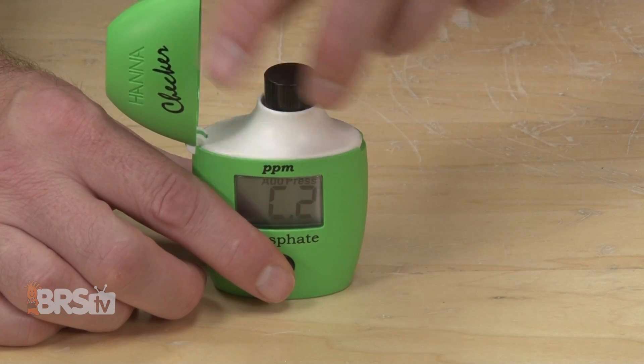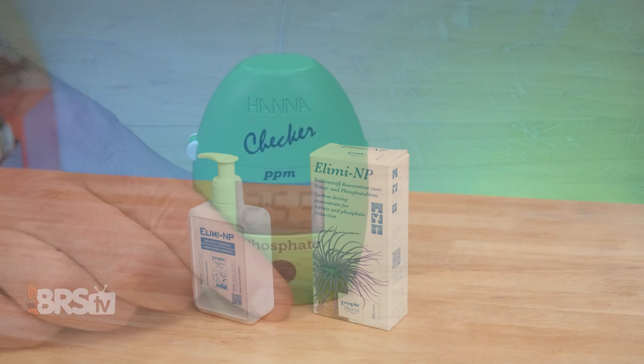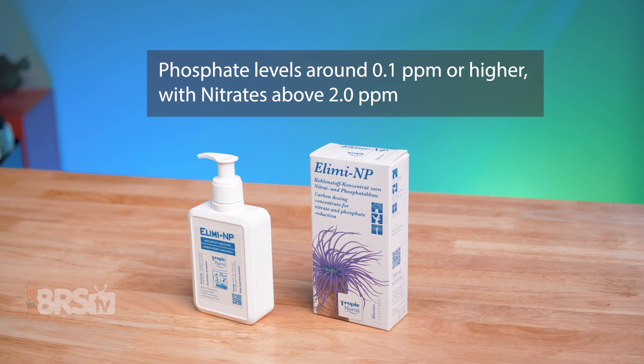Step one, you'll need to test your aquarium for phosphate and nitrate. Illima NP is designed to be used on aquariums with high phosphate levels of around 0.1 ppm or higher, with nitrates somewhere around 2.0 ppm. Nitrate can be higher for sure, but ideally not lower than 1.0 ppm.